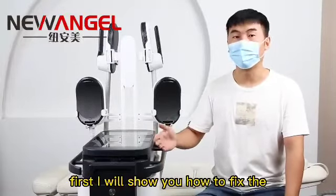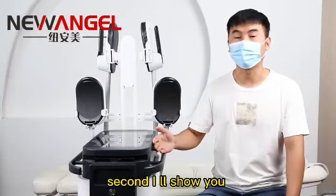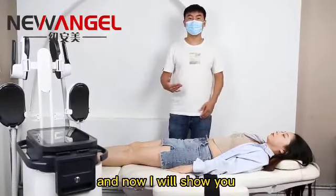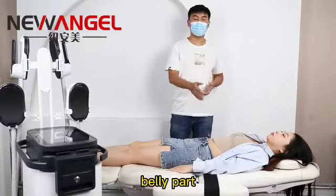First, I will show you how to fix the handle with the bandage. Second, I will show you how to set the machine treatment parameters. Now I will show you how to do the treatment on the belly part.